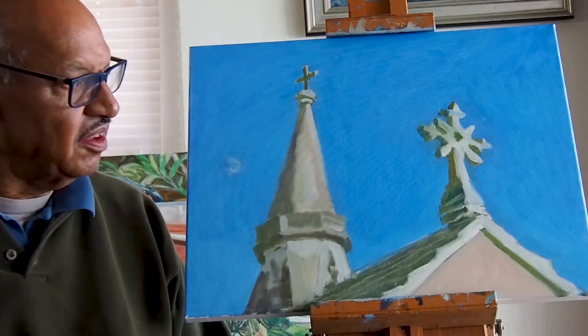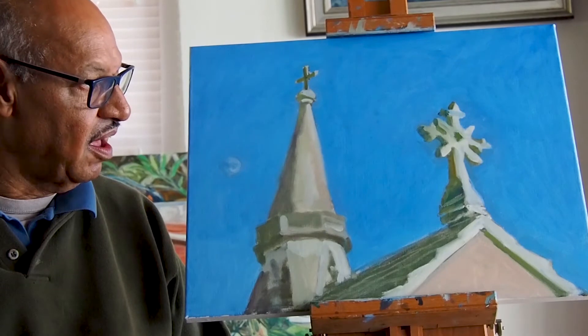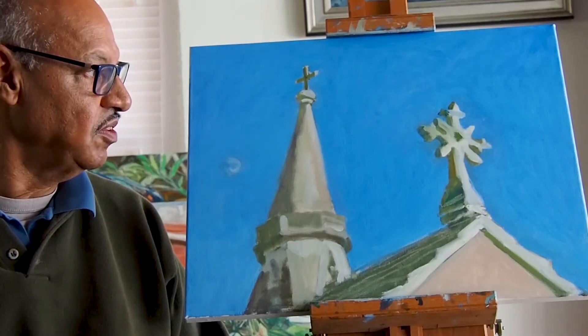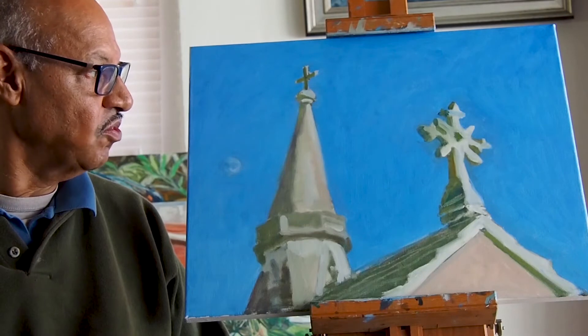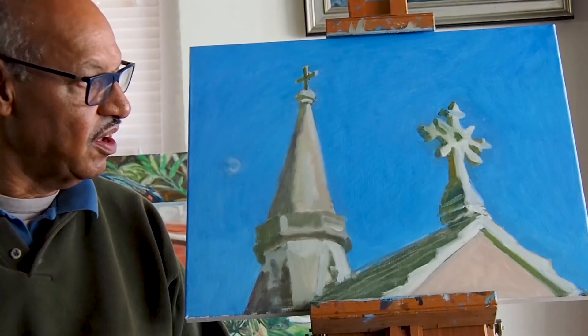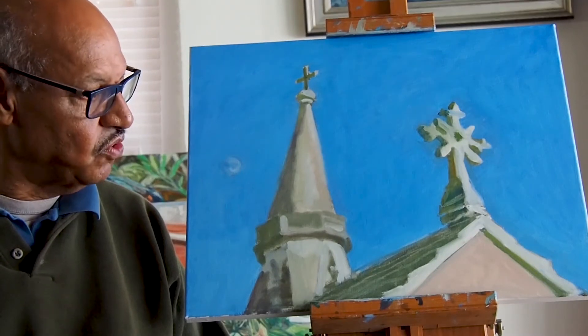Hi, this is Otto. Yesterday I started this painting and it's just the beginning. I've blocked in the sky, I've drawn in the architectural features, the steeple and cross and then this Celtic cross that's in the foreground, and I expect to put in more detail and add more today.